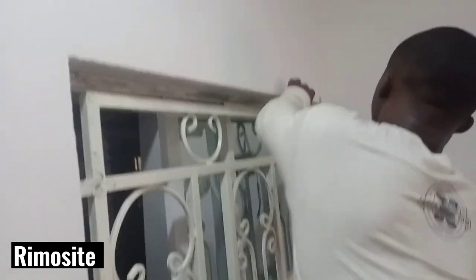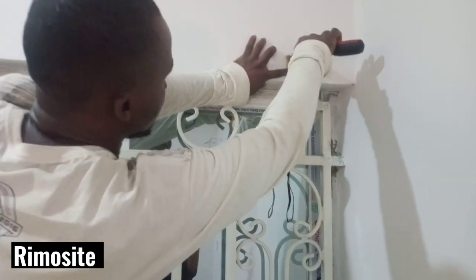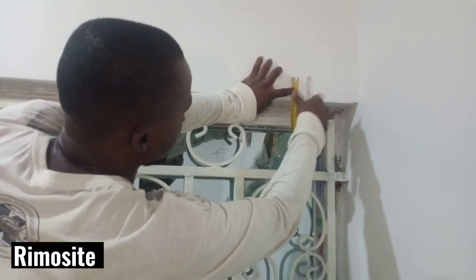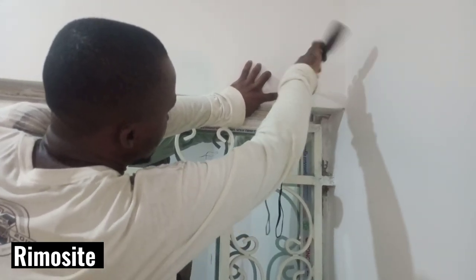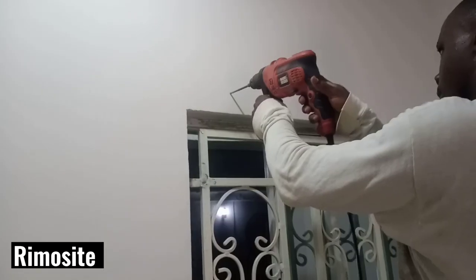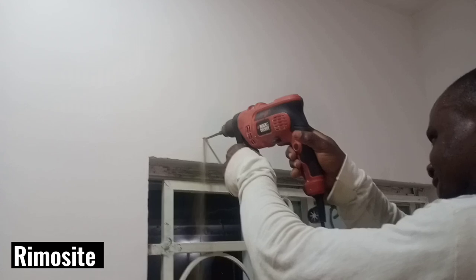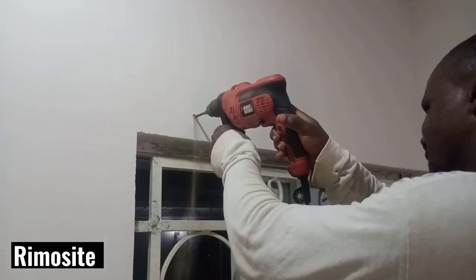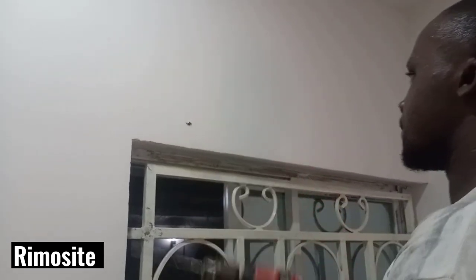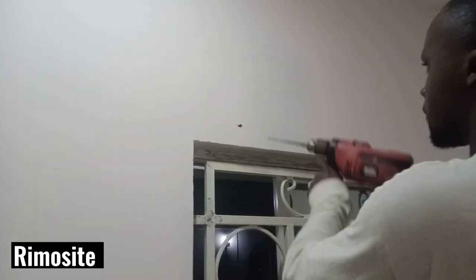The next thing he did was to take a tape rule and tape to mark the exact point where he's going to drill the hole into the wall. You can see him taking the measurement and then drilling the holes into the wall so that he can fit the brackets.